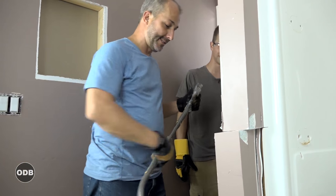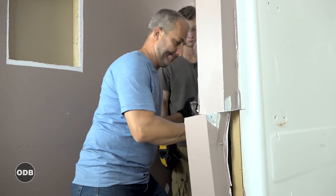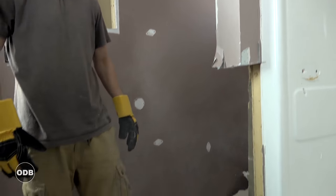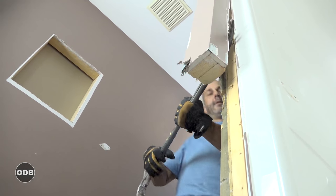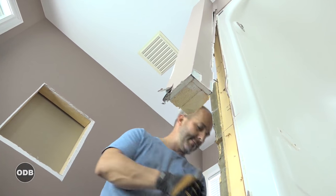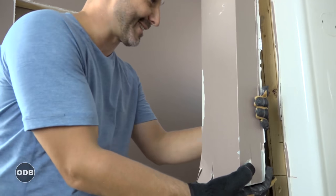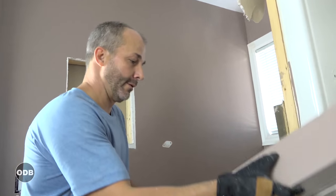The tip on this tool is awesome because it just seems to want to rip everything in its path. You don't have to be strong, you just have to have good leverage. You'd be surprised how easy this stuff just falls out of the ceiling like that.